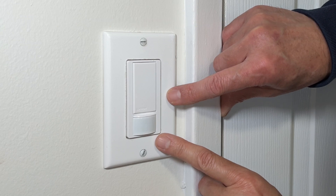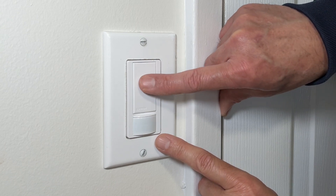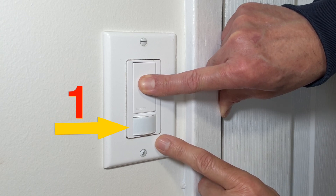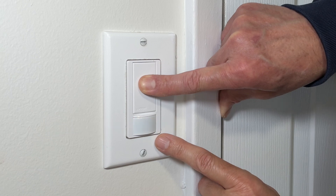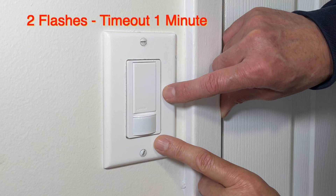In test mode, you can move around and the light will turn on or off within 15 seconds. This setting is useful when you first install the switch to test it. Press the button again and wait for the flashlight to blink twice. Now the setting is for one minute — that means the light will turn off one minute after someone leaves the room.